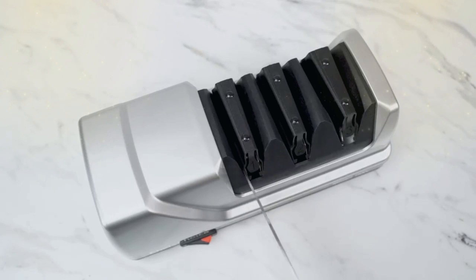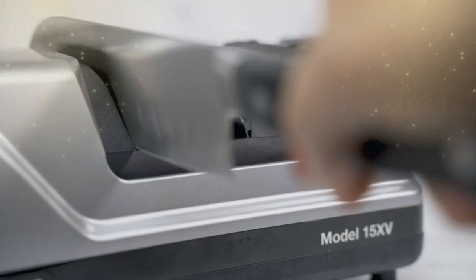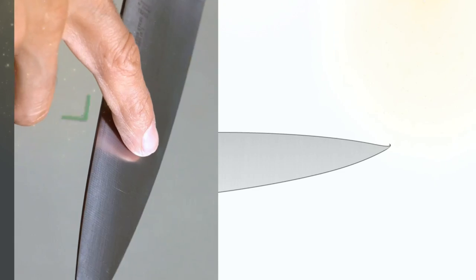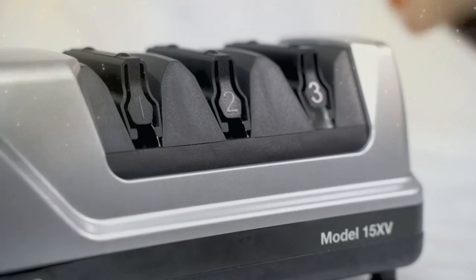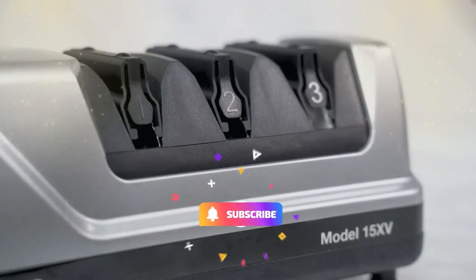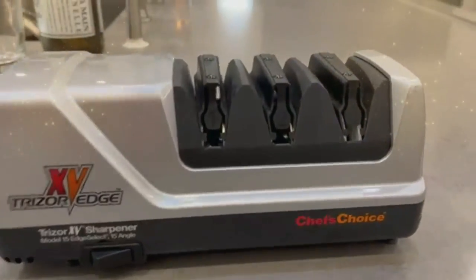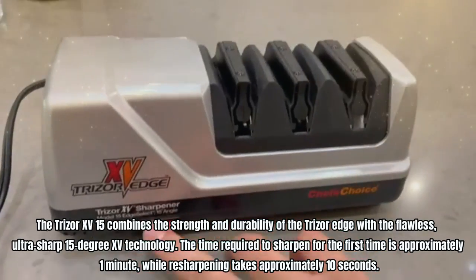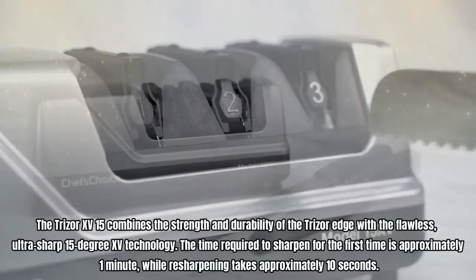The noise level during operation is between 65 dB and 75 dB. The three-stage edge select sharpening system offers optimum versatility for providing the perfect edge for each cutting task. Stages 1 and 2 are plated with 100% diamond abrasives to sharpen and hone the edge, while stage 3 uses a patented flexible abrasive system to polish and help prolong the life of serrated knives. The Trizor 15-degree technology combines the strength and durability of the Trizor edge with an ultra-sharp 15-degree angle.